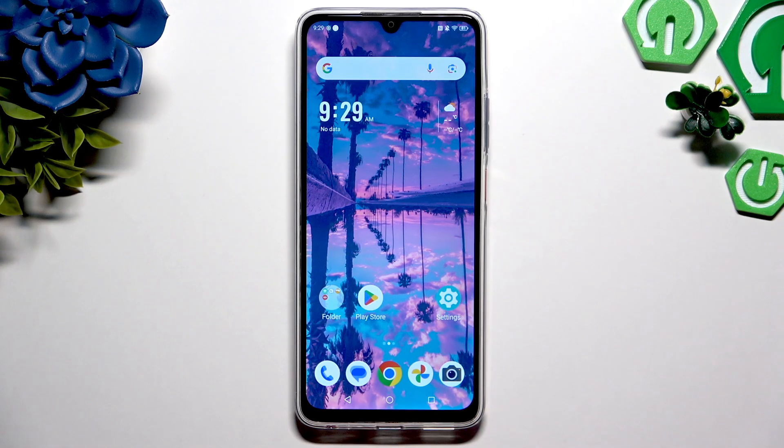In front of me, the ZTE Blade V70 Max, and today I would like to show you how you can set up screen lock.